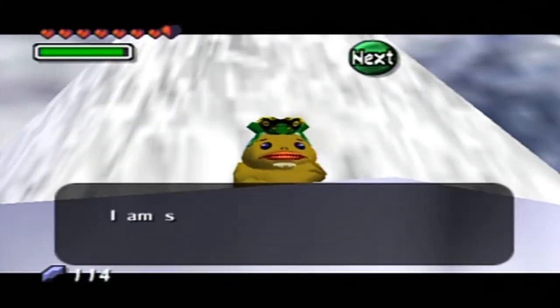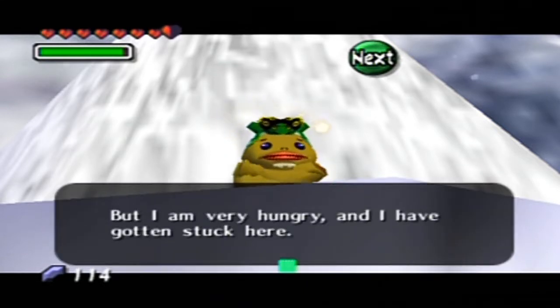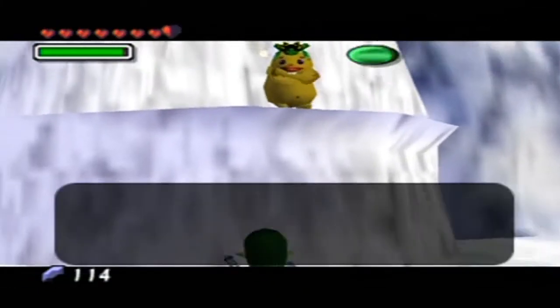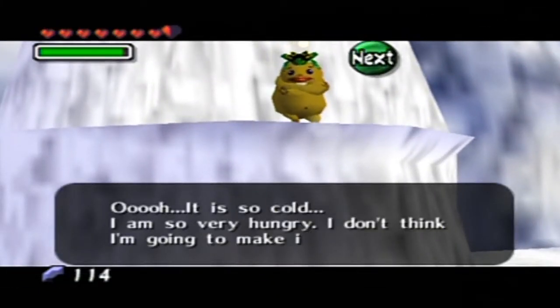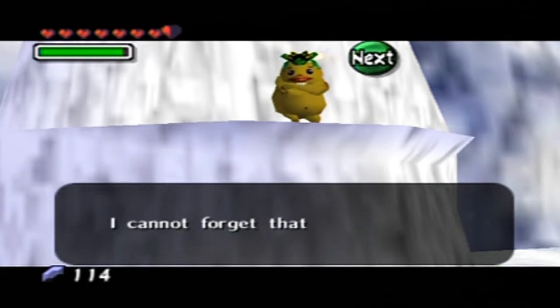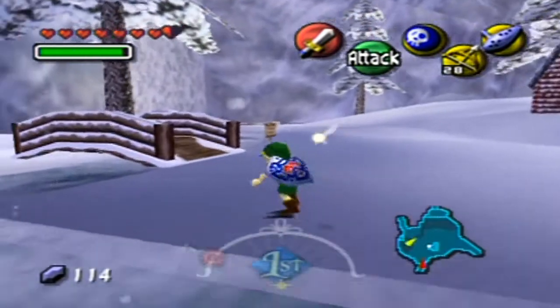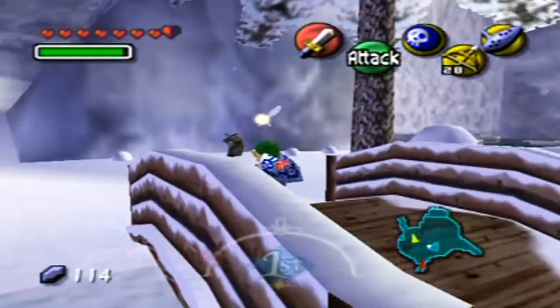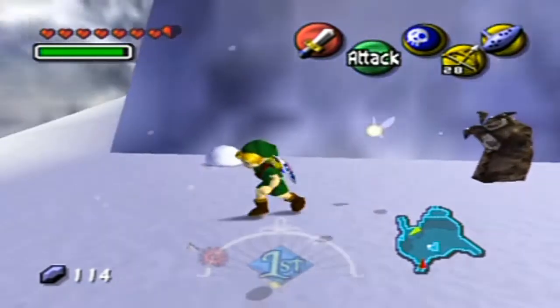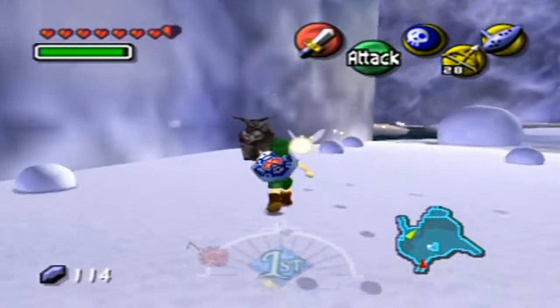Up here! I am sorry to bother you from such a high place, but I am very hungry and I've gotten stuck here. It's so cold — I'm so very hungry, I don't think I'm going to make it. You know, if you put on clothes that would help a little bit. I just want to eat once more before I die up here — something tough and hard to chew, I cannot forget that flavor. So this is hinting at a future side quest, associated with those frogs.